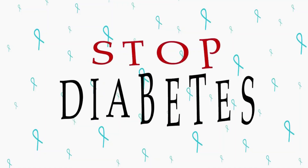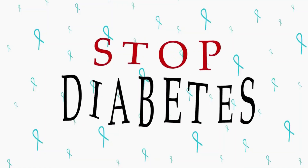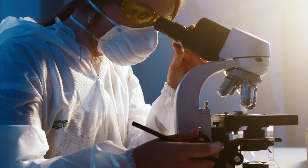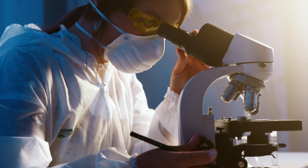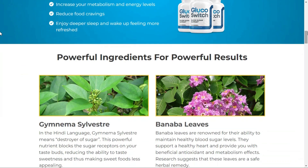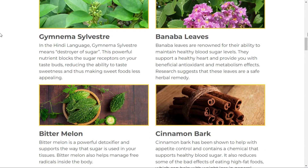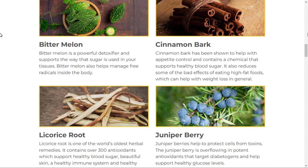So, what is Glucoswitch and does it really work? And the answer is yes, Glucoswitch does work and after many lab tests, researchers have identified that there is a natural formula with concentrated ingredients. Glucoswitch is a unique blend of 19 of the most researched and highest quality ingredients on the planet.